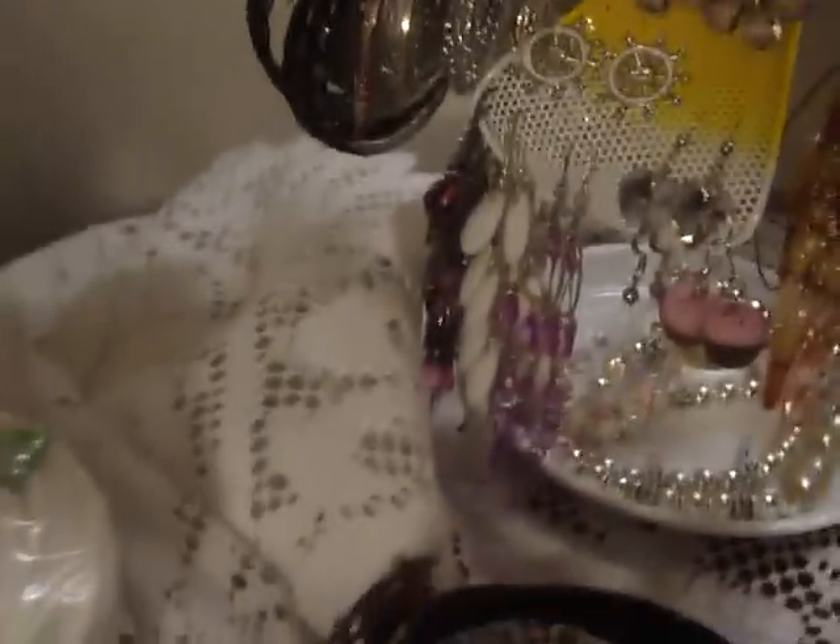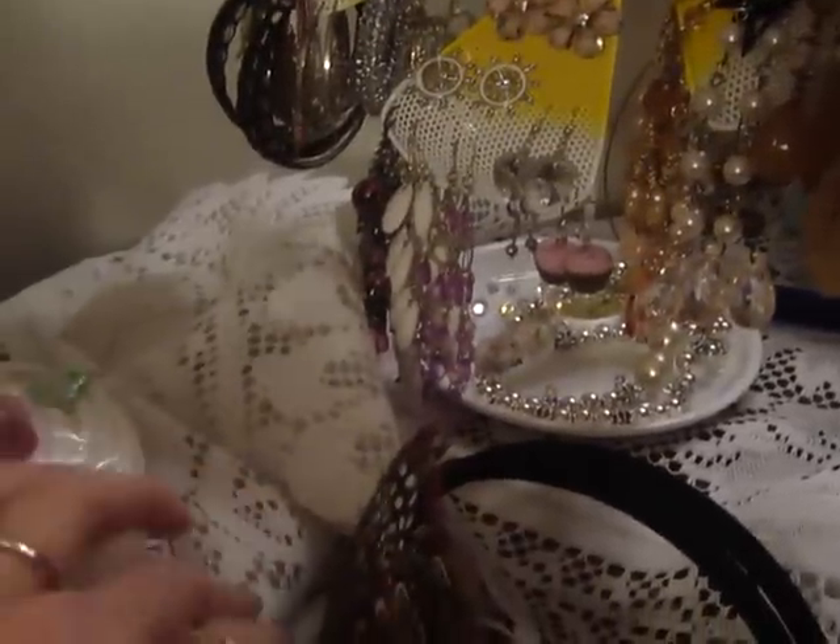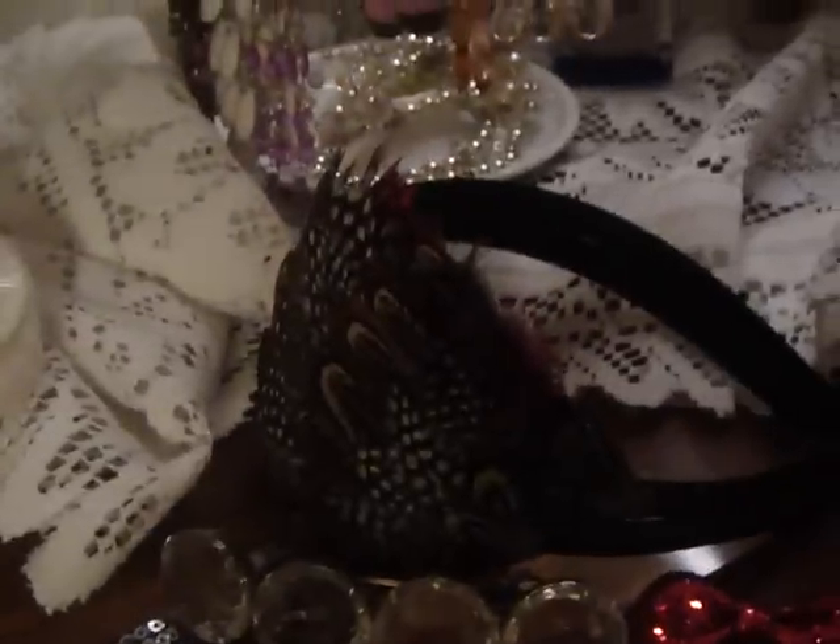I just wrapped a little drape thing around it to make it look kind of fancy. You could even probably just use a curtain. And then I also have these feather headbands — I really like them, they're really cute. This one I got from King of Prussia.